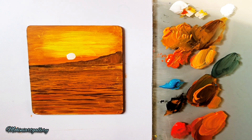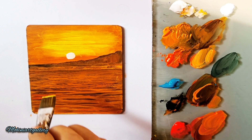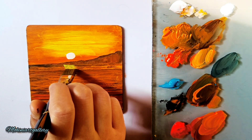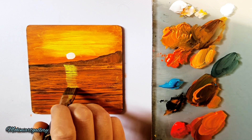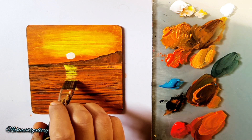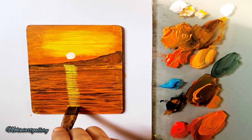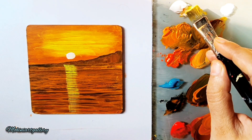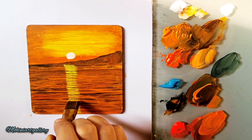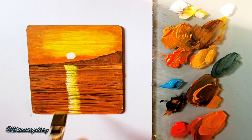It's a similar painting to the first — not much of a difference but with slight variation. With the same brush, just below the sun, I'm adding yellow and white and using the edge of the brush to create the reflection effect. Add more white and less yellow so that brightness really comes through.